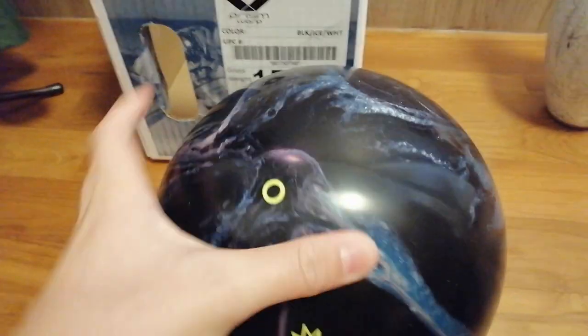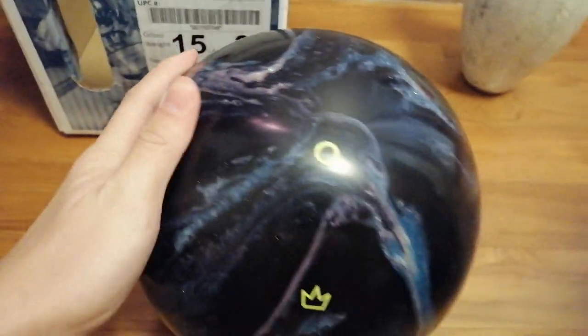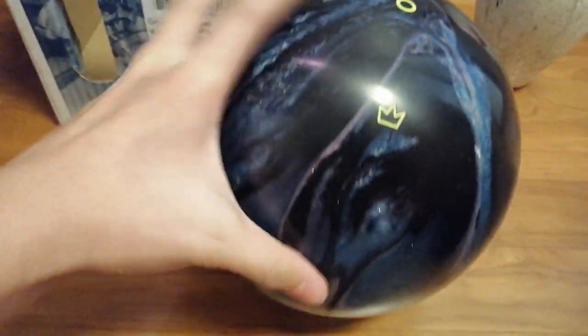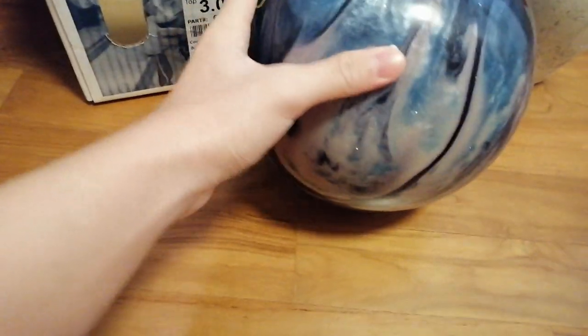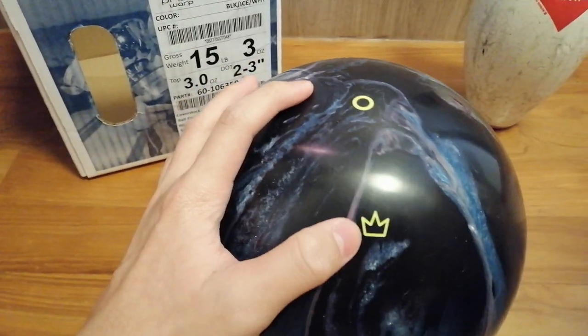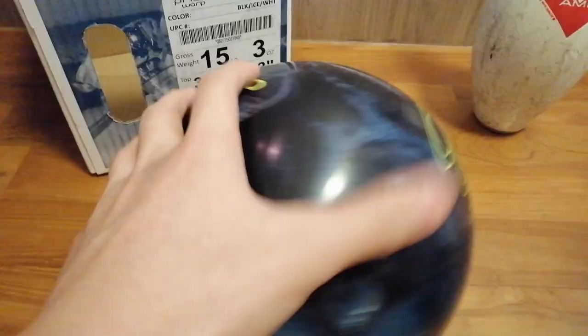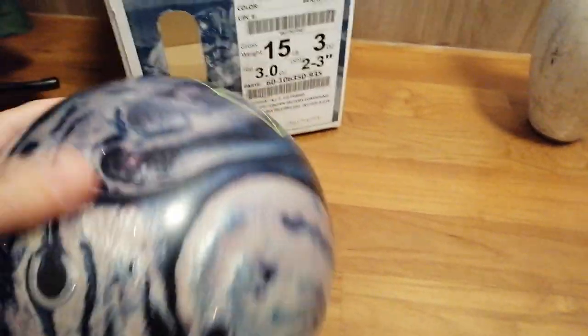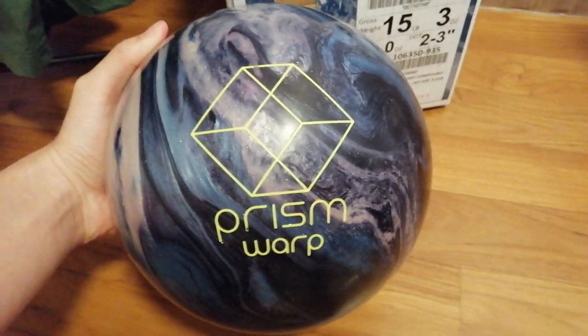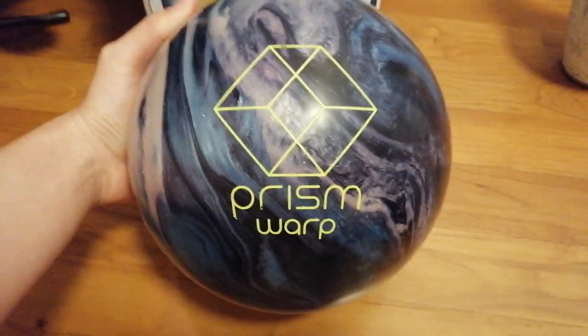And this is where it's supposed to be drilled. You can see the pin layout — a white dot right here, and a classic little king crown right here. I am going to drill this amazing, beautiful ball and I can't wait to test it out on the lanes.